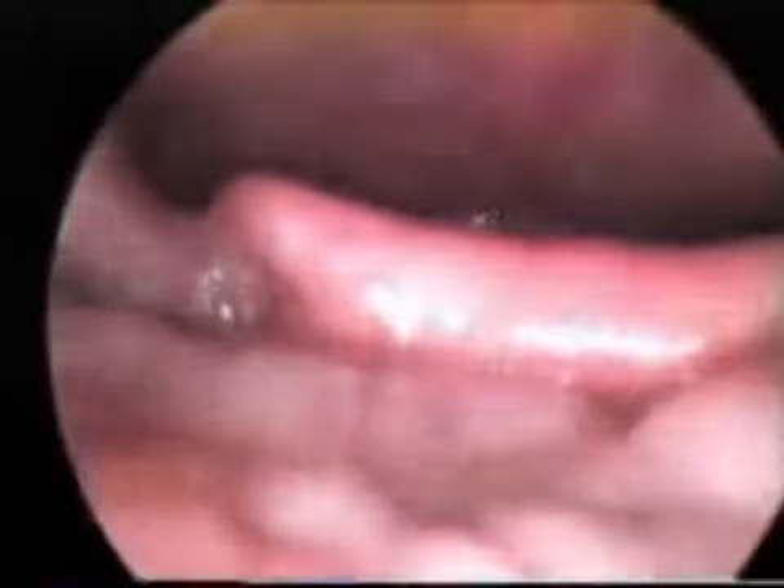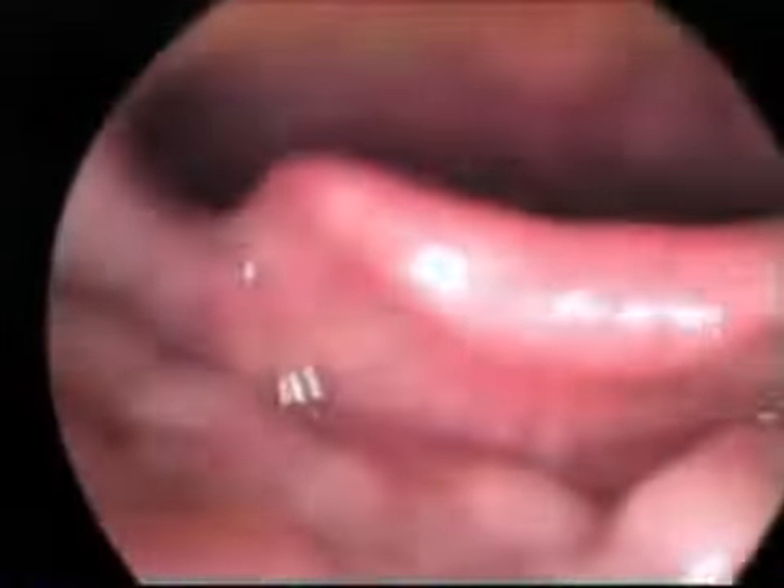All right, good. Now I'm going to get it back there and say eeeeee. Good. Breathe and say eeeeee. I'm getting close. Now just breathe. Eeeeee. Does it feel awkward in there? Okay, just keep breathing.